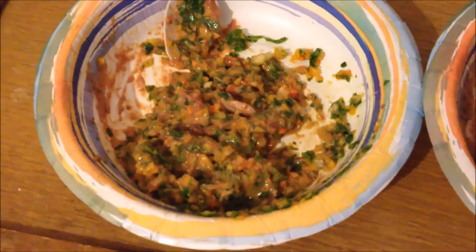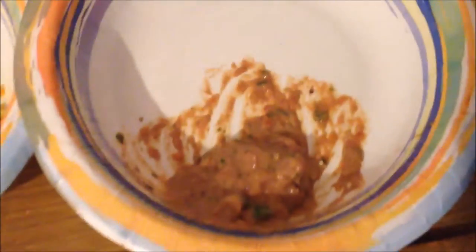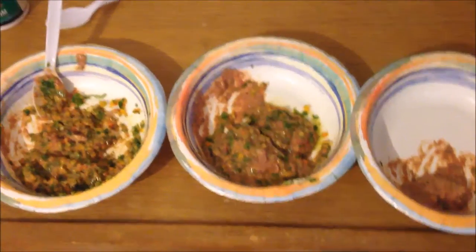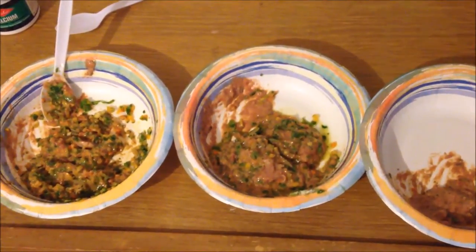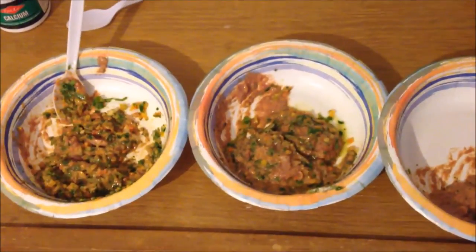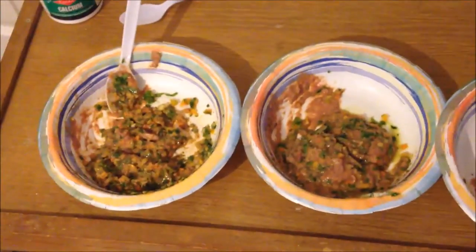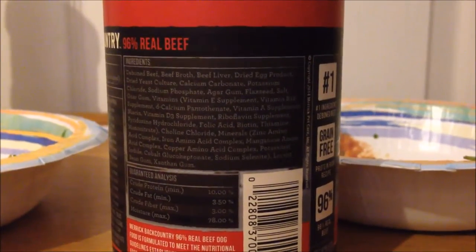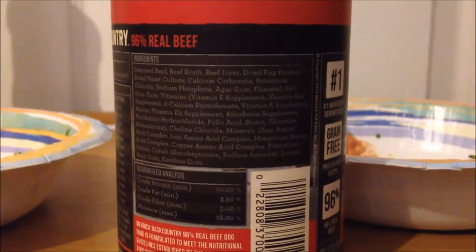I've mixed it all up and added the calcium powders and multivitamin — as you can see it's a nice mush that they'll love. I'm gonna let it sit for about 30 minutes to an hour to get to room temperature so they don't eat it cold, because that can sit in their bodies and cause digestive shock.